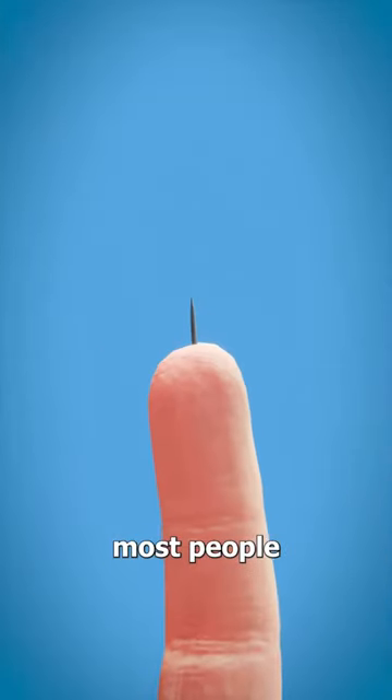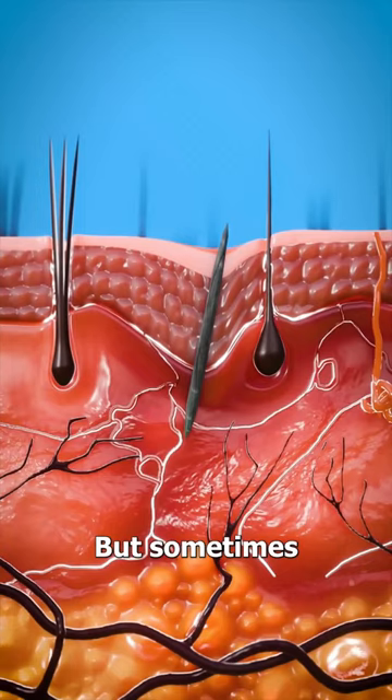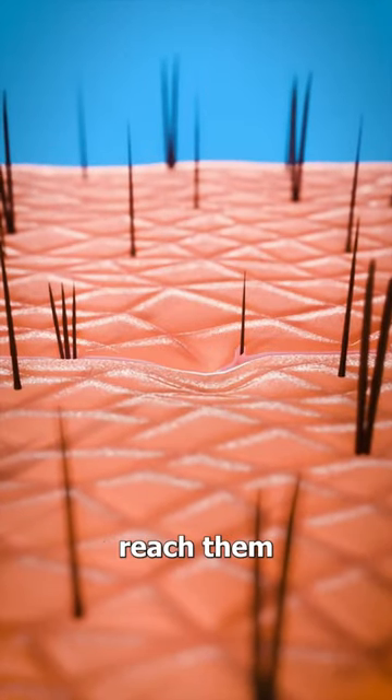If you get a splinter, most people just go ahead and pull them out. But sometimes they get lodged so deep into your skin that you can't reach them.